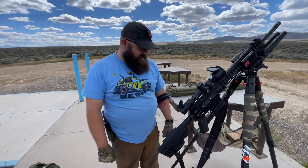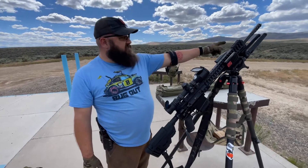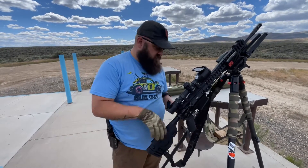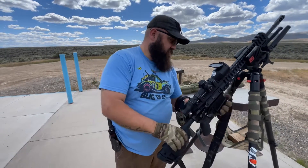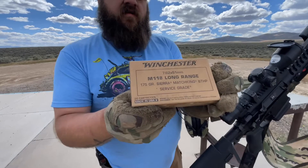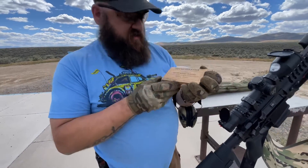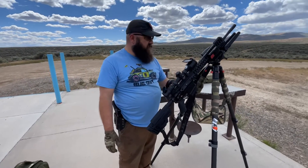Now I'm going to do an accuracy test at about 100 yards. We have 168 grain Hornady Match, and then we're going to load up some 175 grain Winchesters — M118 Long Range — and we're going to use a BOG Desk Grip.